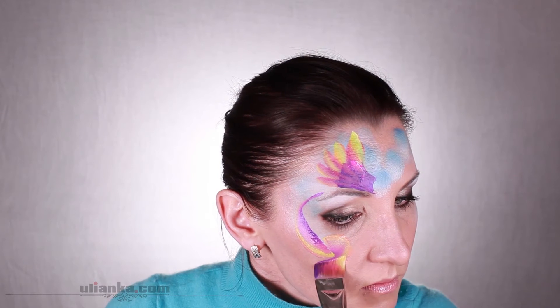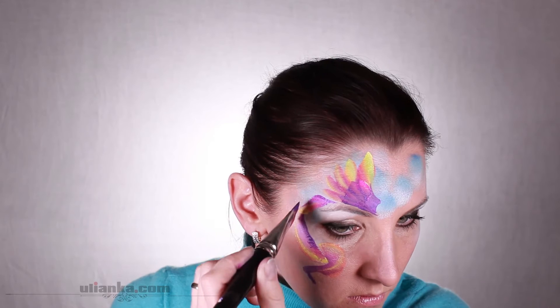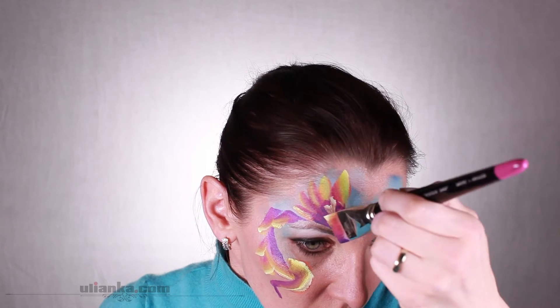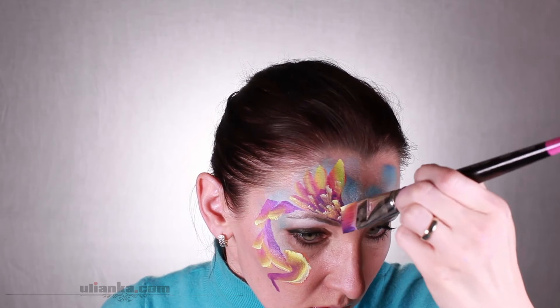I'm painting even longer strokes for the tail and making them nice and curly, also adding some small ones on the sides. Make sure that you load with the lighter color well and then go again with the corner of the brush over the wing.